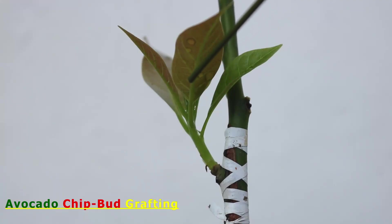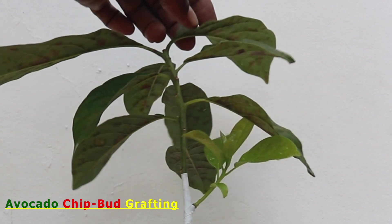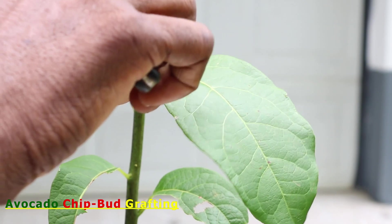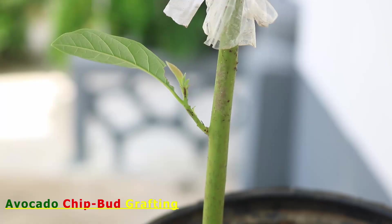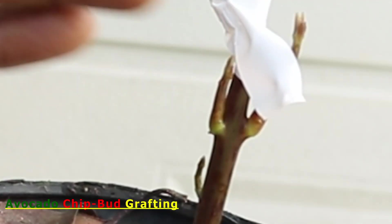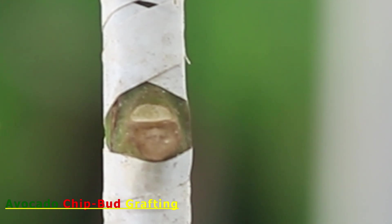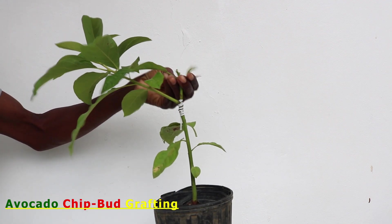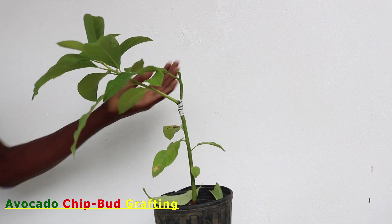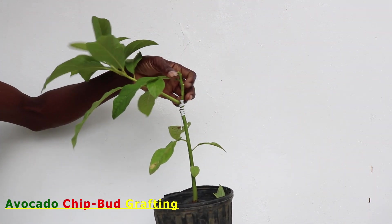After the bud germinates, the leaves are allowed to remain in place for a while. Growth of the chip bud at first is slow, as the stock will still continue its effort to grow out new buds in its attempt to kill the grafted bud. Even at this stage and beyond, adventitious buds will continue to appear on the stock, and sometimes even from the root area, which, if not removed and allowed to grow, will eventually kill the chip bud. After the grafted bud has grown about 4 to 6 inches, the leaves from the stock can be removed, and we should continue to monitor the graft and remove all new buds growing directly from the stock.